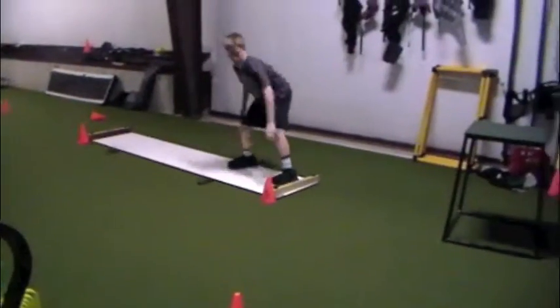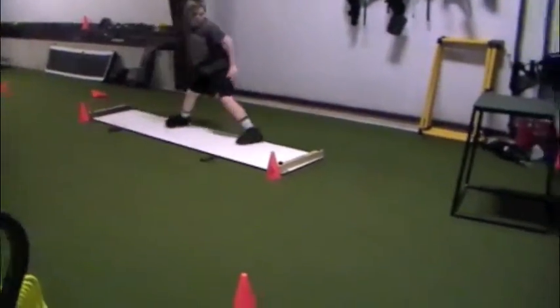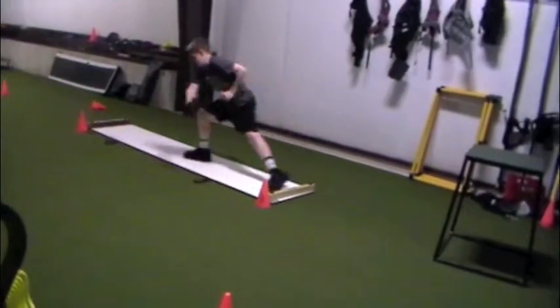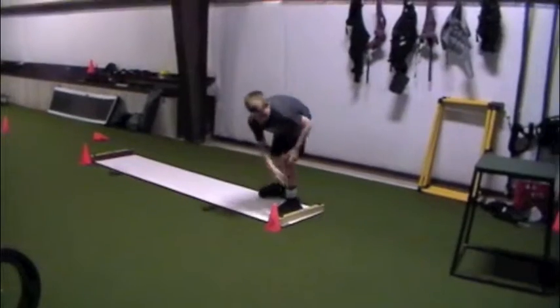Same side. You gotta anticipate now. Again. Stay low. Good. Stay low down there and reach. Push. That's better. There you go. Keep going.